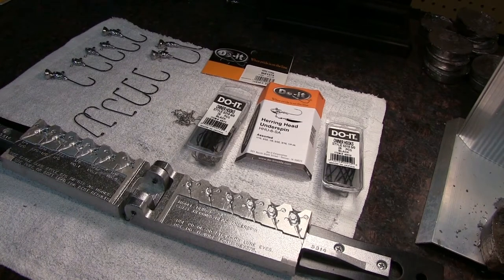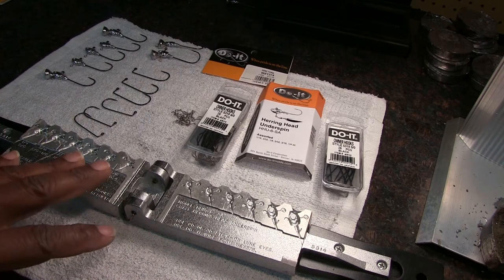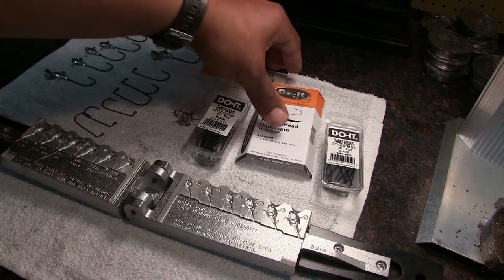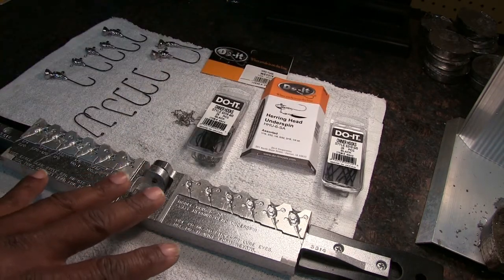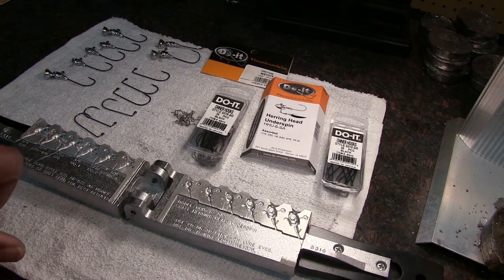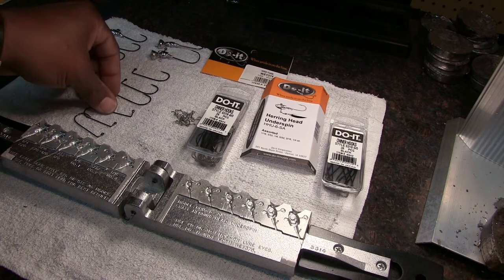All right guys, today we're going to pour some underspin jig heads. I'm getting ready for the 2018 fishing season and my first lake is deep Heron Lake. I got me a Do-It underspin mold here - it's the Heron Head underspin. I wanted bigger hooks in this mold; it only says it goes up to size 2/0 hooks, but I want to put 5/0 and 4/0 hooks in them, so I modified this mold.